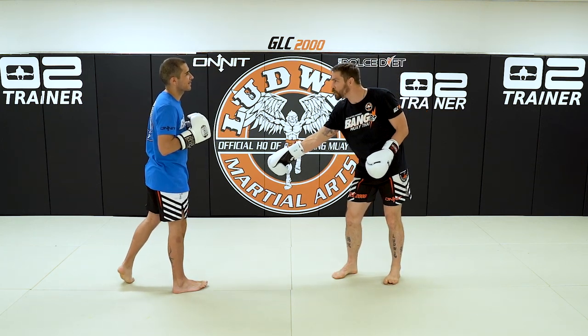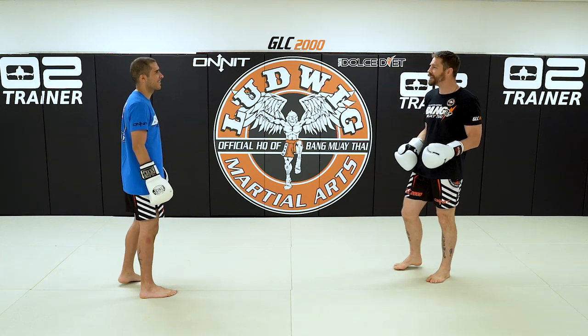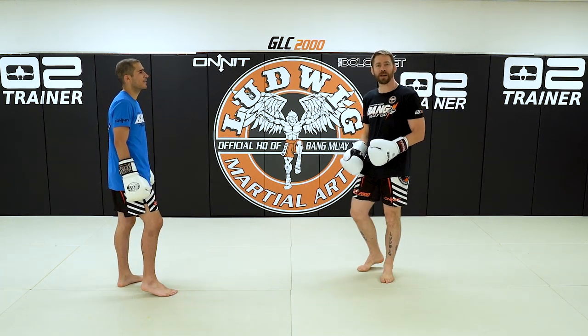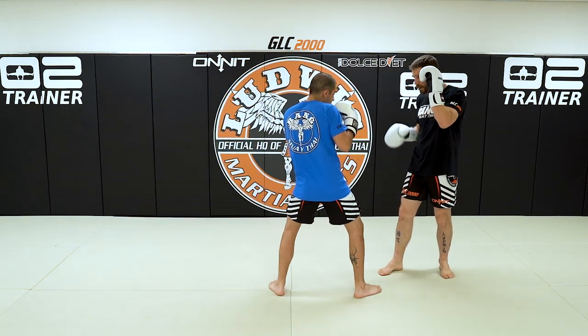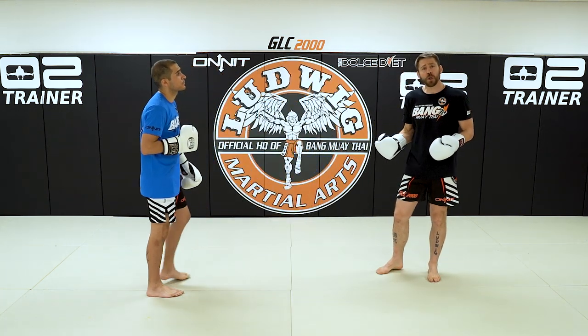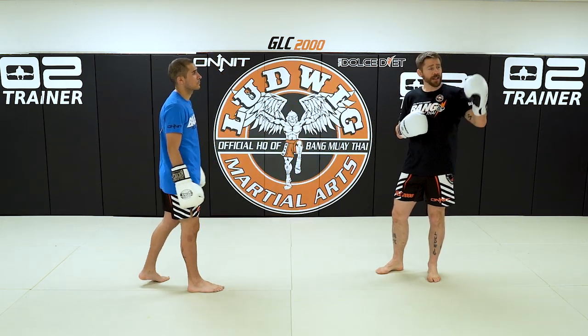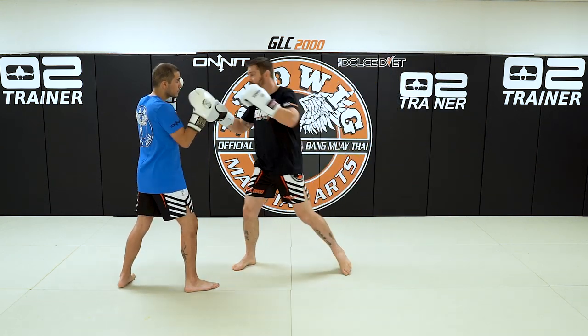I'd love a computer diagram where you can draw a little orange line from the floor all the way up into the punches — I'll put the editor on the spot there. Again, you'll gallop in, load the rear foot for the two. Right now we're doing it for the two, but you can also do it for the hook-cross.